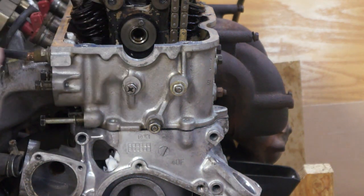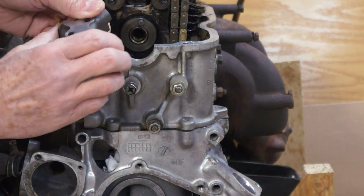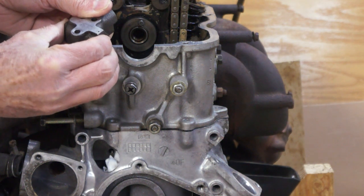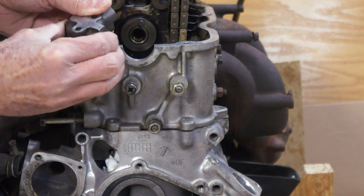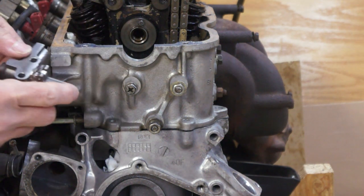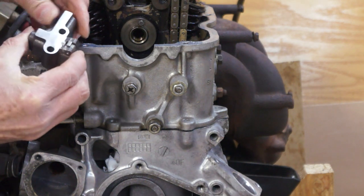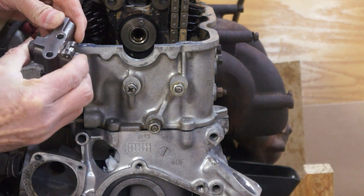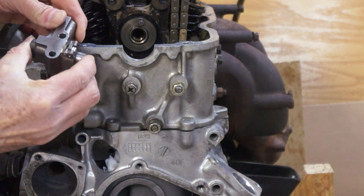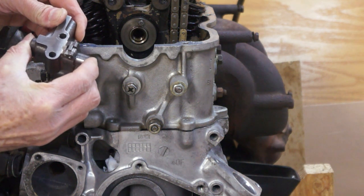Then we can remove the old tensioner; it will come right through the top. There's the old tensioner. On a cold startup, if there's no oil pressure, that piston is allowed to collapse completely into the bore of the tensioner. I would recommend replacing it with a ratchet tensioner. As the chain and sprockets wear and the piston gets out further, it locks in place and will stop the startup rattle.